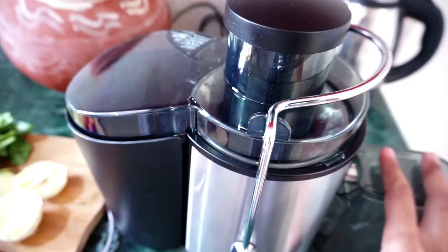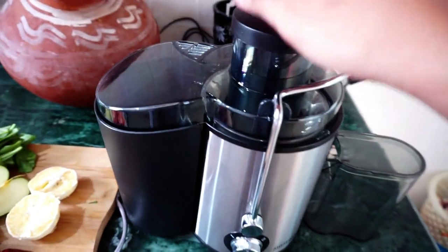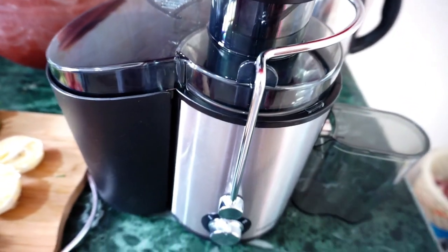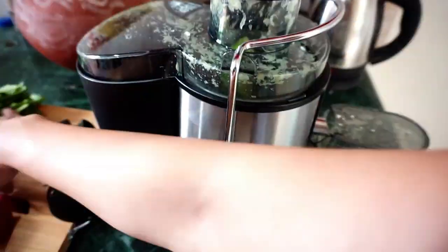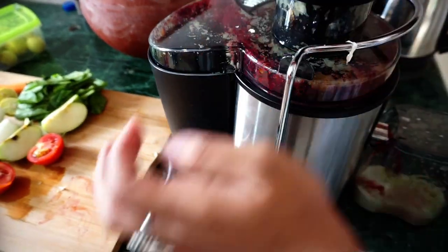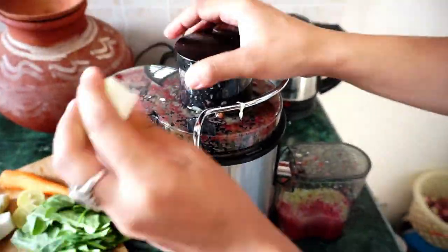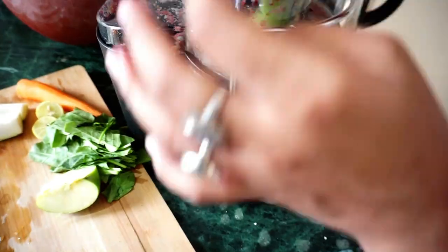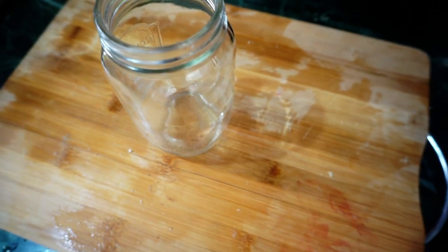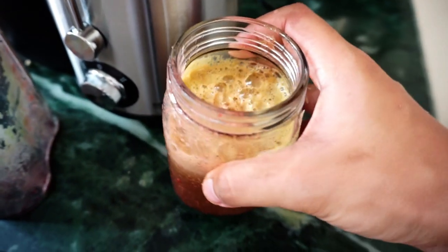So let's make the juice. This is my juicer which I recently purchased — it is extremely good. I will add the link in my description box. I'll add all the ingredients into the juicer. Okay guys, the juice is ready!